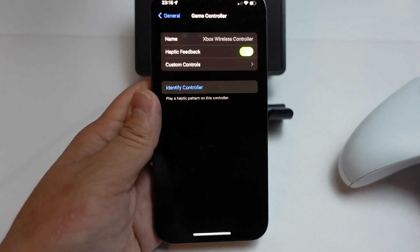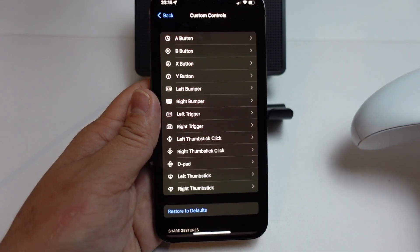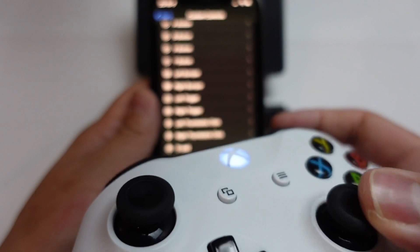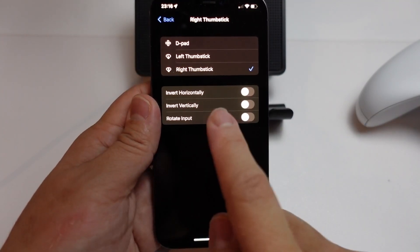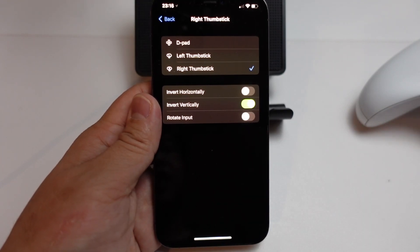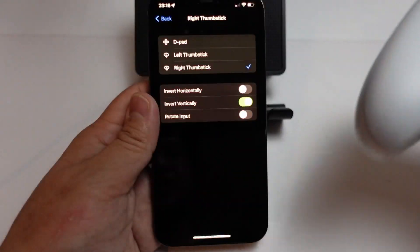So I'm going to tap Game Controller, and then we have my Xbox wireless controller attached. Now I'm going to press Custom Controls. Here we can actually do a lot of rebinding if we wanted to. However, the setting that we're interested in is the right thumbstick — most people are going to be using the right thumbstick for aiming. Here we can actually change the way that the aiming works. We have the option to invert vertically, so I'm going to toggle this on, and that means every time I use this controller, the up is going to be reversed and the down is going to be reversed.